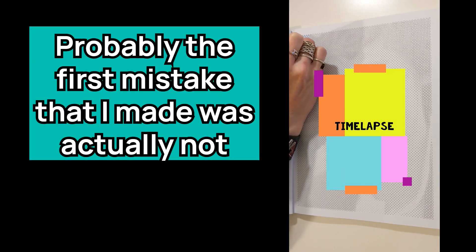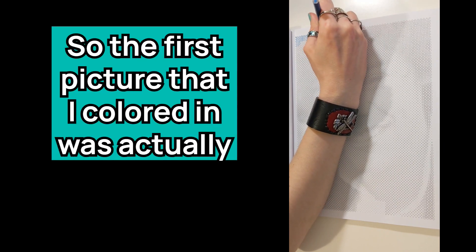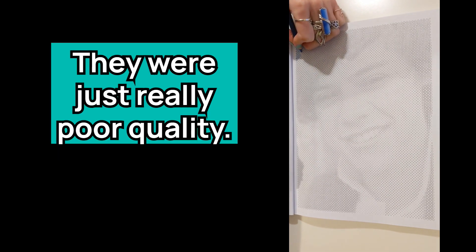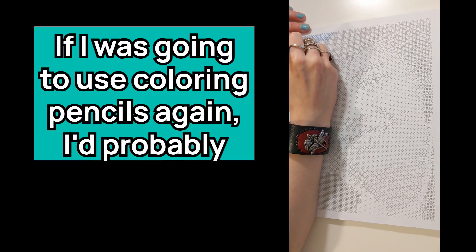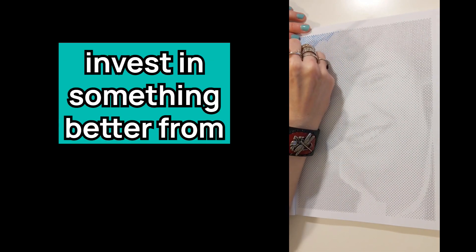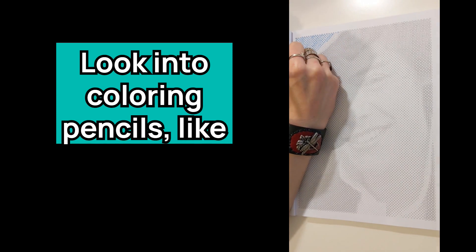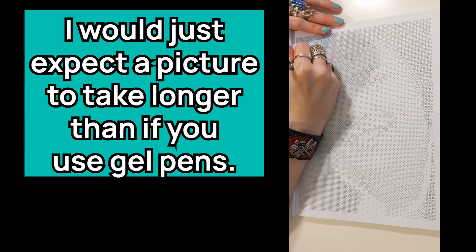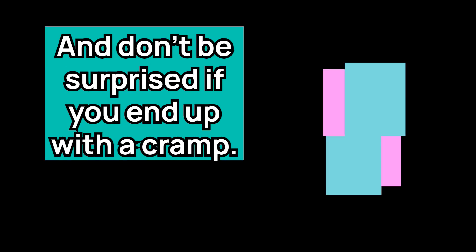Probably the first mistake that I made was actually not deciding what medium I was going to use. The first picture I colored in was using some really old coloring pencils that I had — they were just really poor quality and not nice to hold. If I was going to use coloring pencils again, I'd probably invest in something better from a brand like Castle Arts, akin to what Prismacolor makes. I would just expect a picture to take longer than if you use gel pens, and don't be surprised if you end up with a cramp.